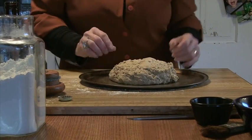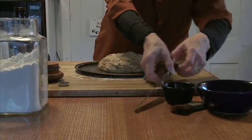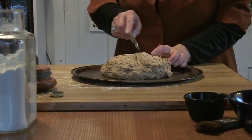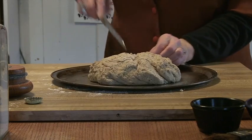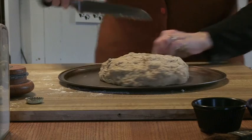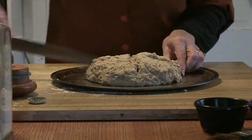So you have your round ball of dough. We will take a serrated knife — something that's going to be very sharp. We're going to make a cross in your bread. Don't be afraid to go a little deeper into the bread dough until you get a nice cross in the dough.